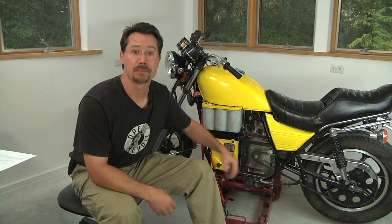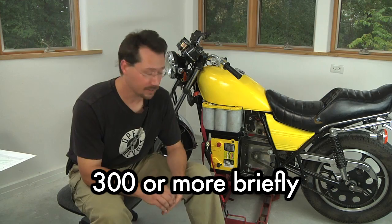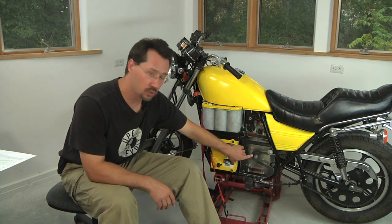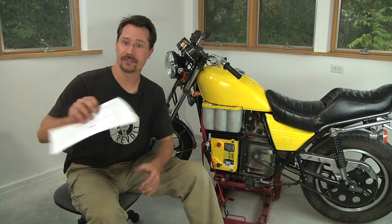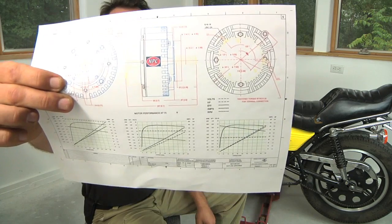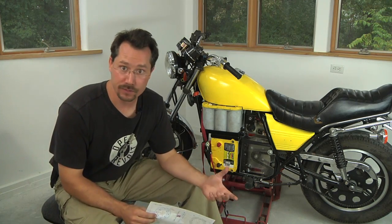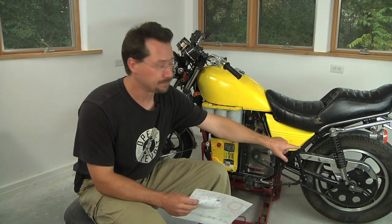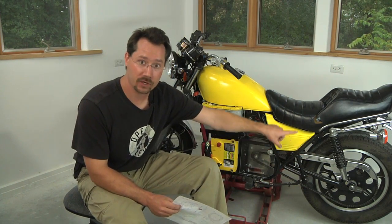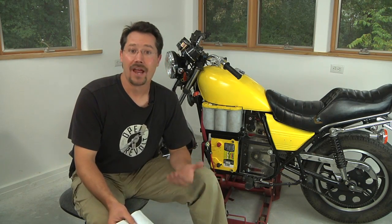Essentially with gearing, your voltage drives your motor at a certain speed. You actually know what that speed is because the information that came with your motor tells you how many RPMs it will spin at a given voltage. So when you know how fast this is spinning, you can multiply that by your gear ratio and do a little bit of math about how big your tire is around — how many times that back tire is going to spin per minute — and you can figure out miles per hour. Essentially, that's your top speed.